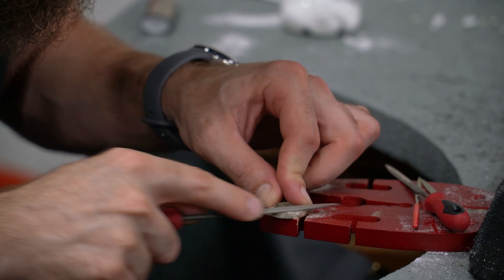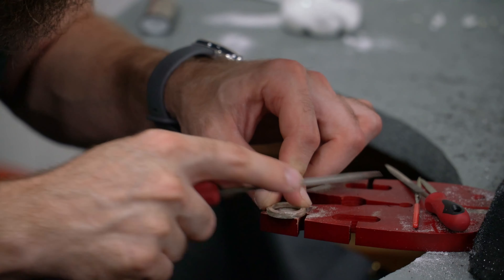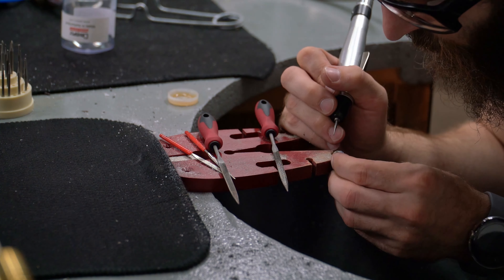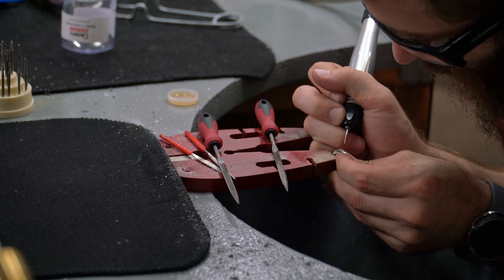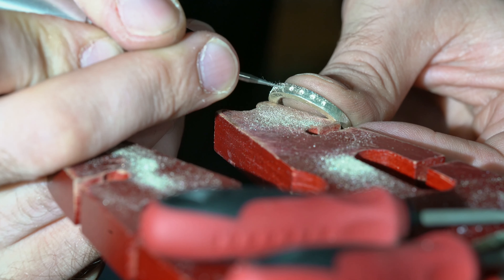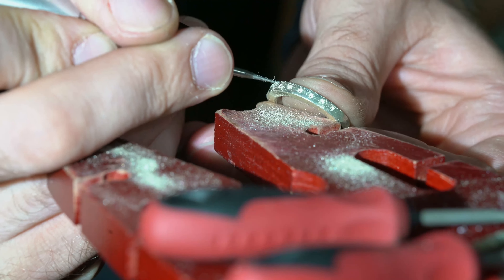Now that I've got the ring filed to my liking, I can start drilling the holes for the gem. I start with smaller burrs and then slowly work my way up to the right size for the gem. Doing it like this makes it a lot easier to correct the direction if the holes aren't lined up properly. And here's a good close-up macro shot of what it looks like drilling out these holes.